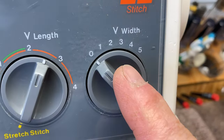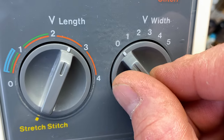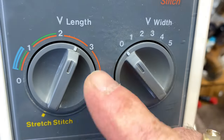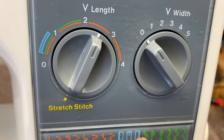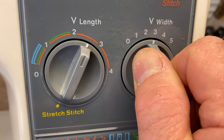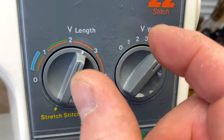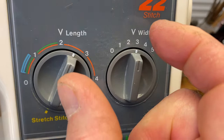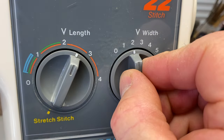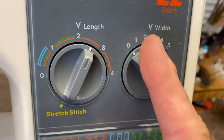The other control is the width of stitch. Zero would be a straight stitch — no zigzag going back and forth. As you go over, it gets wider and wider. A five millimeter wide zigzag is pretty wide; three millimeters is narrower; one millimeter is very thin; and zero is just a straight line.